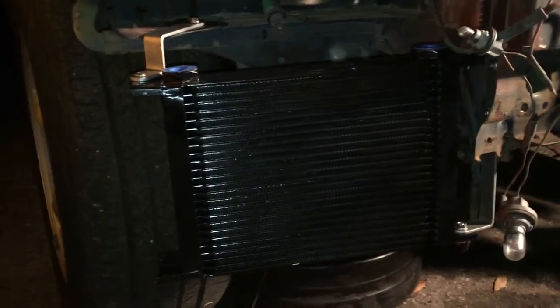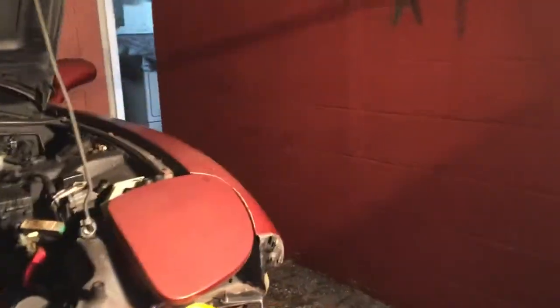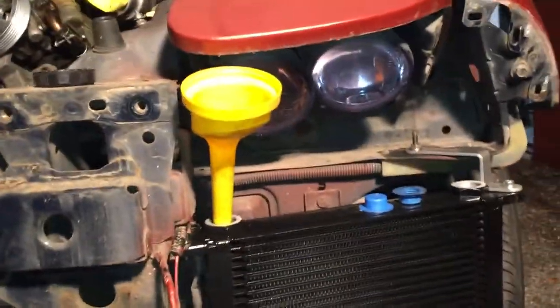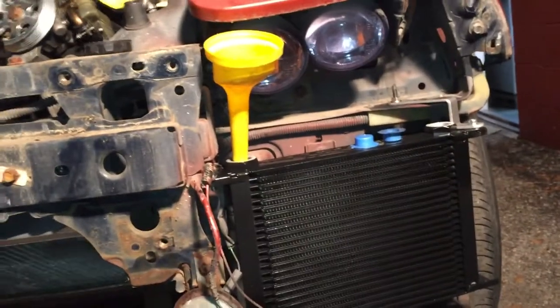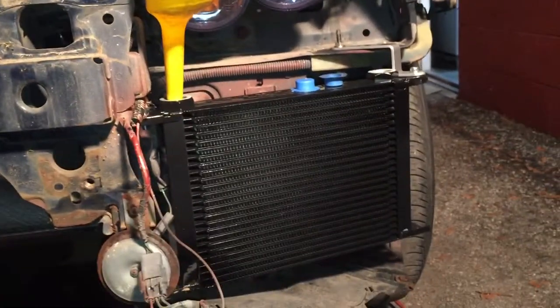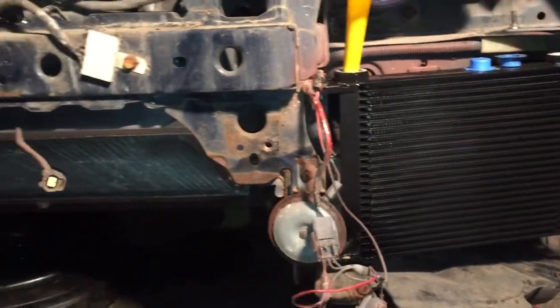Both oil coolers are mounted up now, both on the same side. Now I'm trying to pre-fill them — you open one side up and just fill both coolers up, and then we'll go from there.